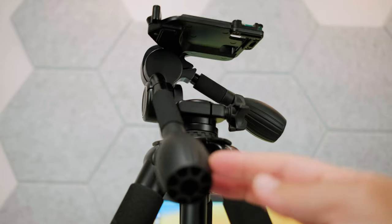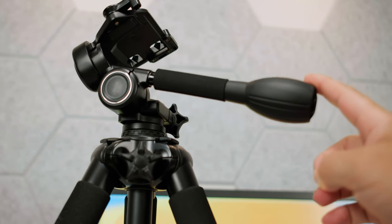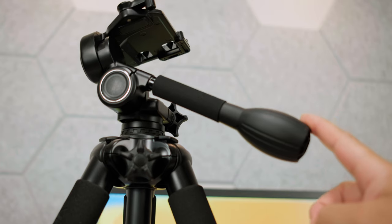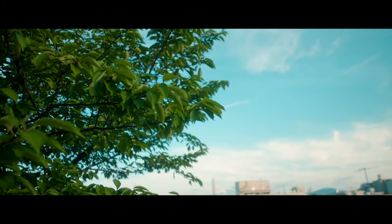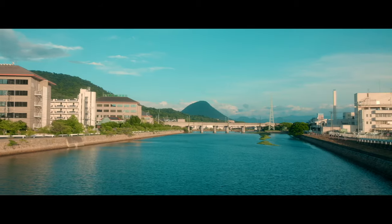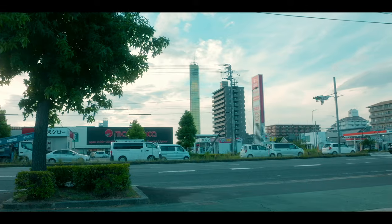With cheap ball heads, you can't get a nice smooth pan. Now I can see where the money goes with an expensive tripod — no matter what angle, panning is all smooth. In one video I uploaded recently, it looked like I had a gimbal because of all the smooth pan shots, but it was all tripod.